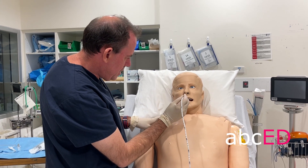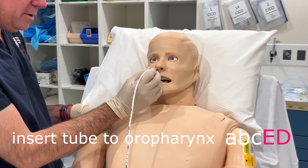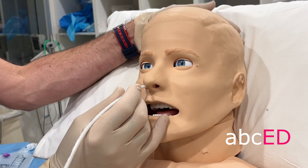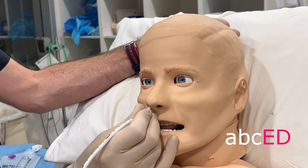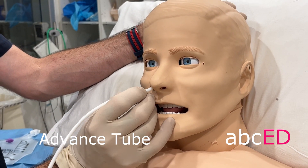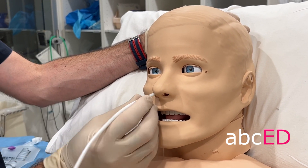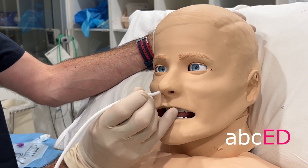Take your nasogastric tube and feed it flat along the base of the nose until you get to the back of the mouth. Then make sure the patient's head is flexed forward — if they can cooperate, get them to swallow. Once they're swallowing, just rapidly advance the tube down. If they have trouble when it hits the back of the throat, you can get them to drink a glass of water and swallow as you feed it.